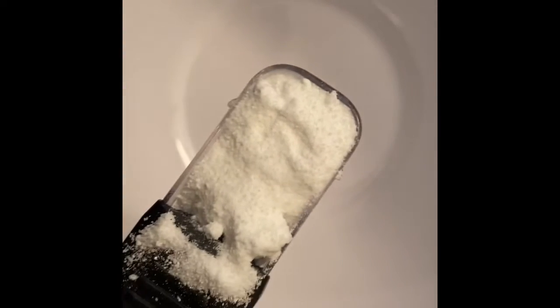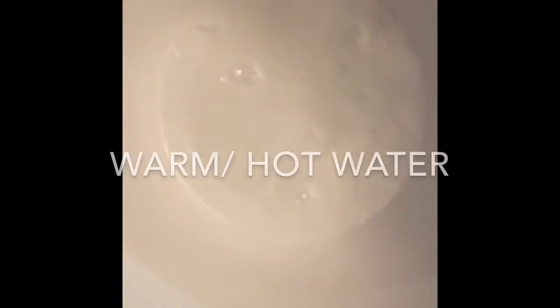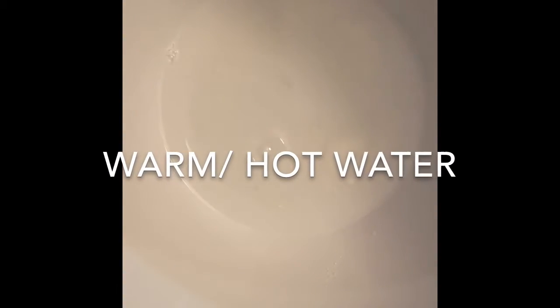All right boys and girls, for this one I have one tablespoon of borax. I'm going to pour that into my bowl and I have a half a cup of water. I'm going to stir that till it's dissolved.